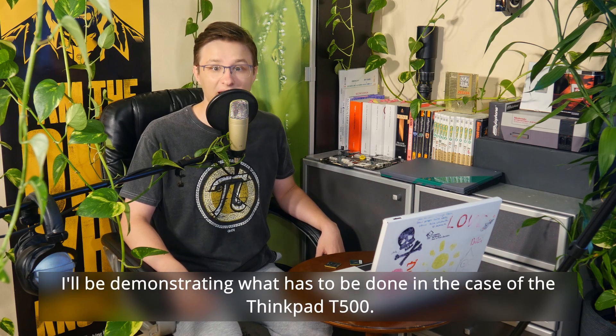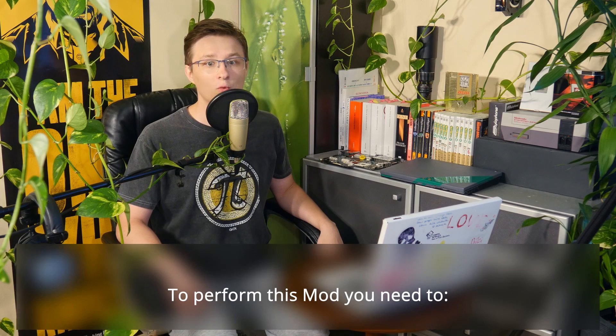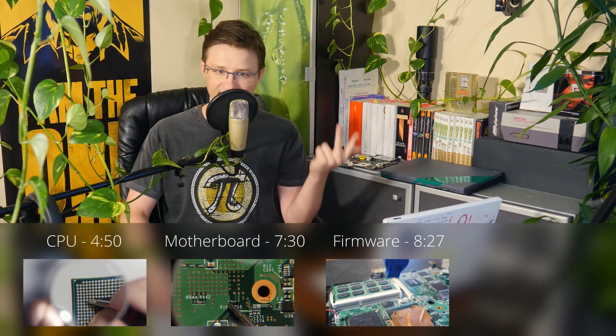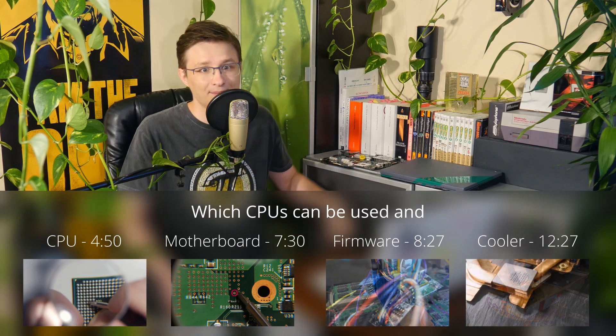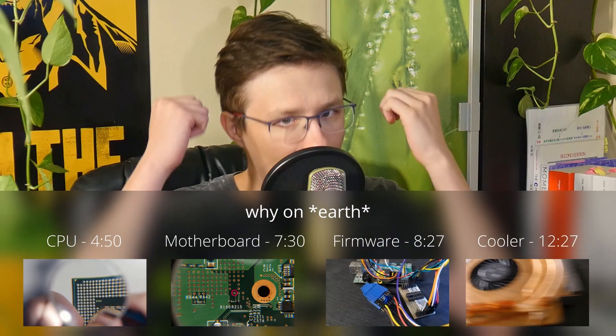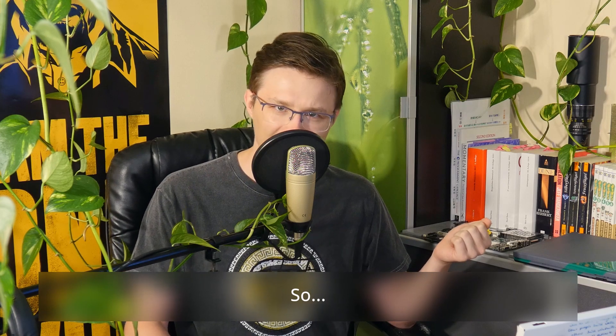I'll be demonstrating what has to be done in the case of the T500. To perform this mod, we need to modify the CPU, modify the motherboard, change the firmware and, optionally, upgrade the cooler. Which CPUs can be used and why on earth you would even want to do such a thing will be covered in the following chapter. So, shall we?